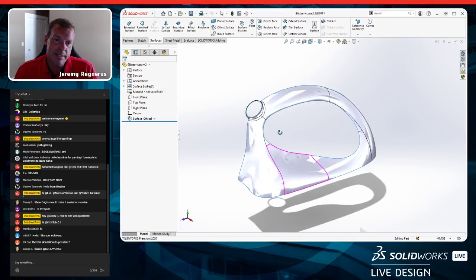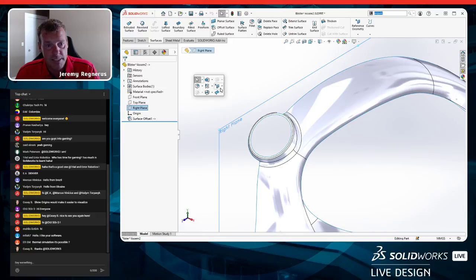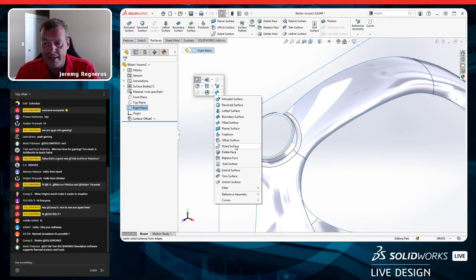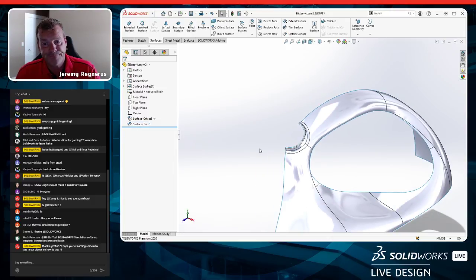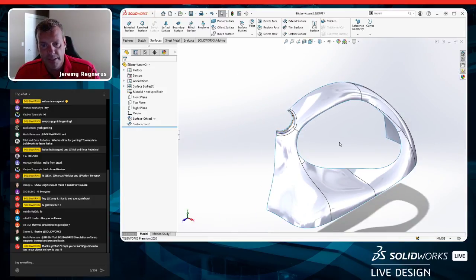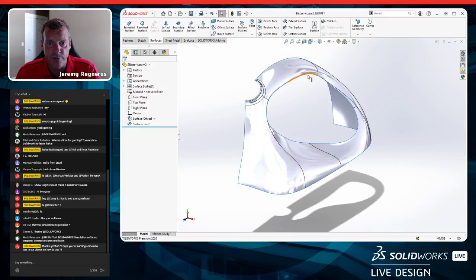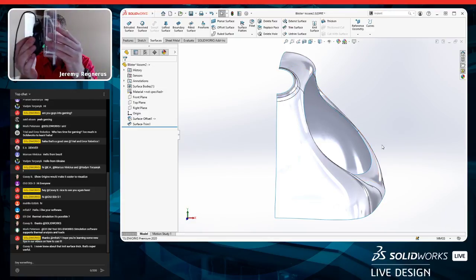I know this blister is probably going to be vacuum formed, so I need draft on this part. That's why I didn't wrap around under the handle — the form has to be able to lay over the top and pull away cleanly. I left a hole in the middle intentionally. Let's start by trying to fill it in using the fill surface command.